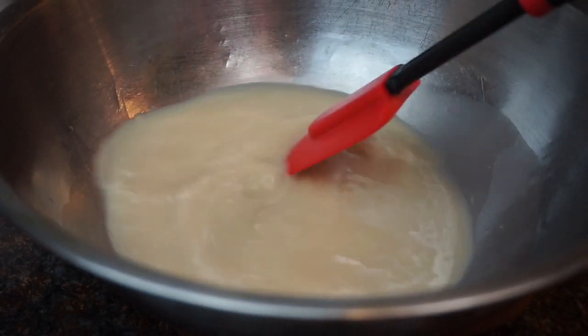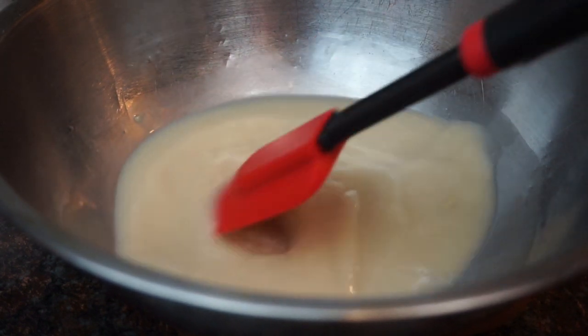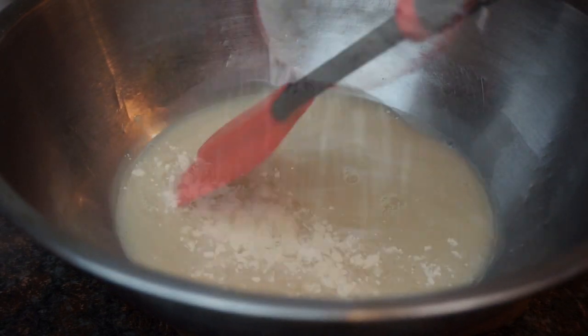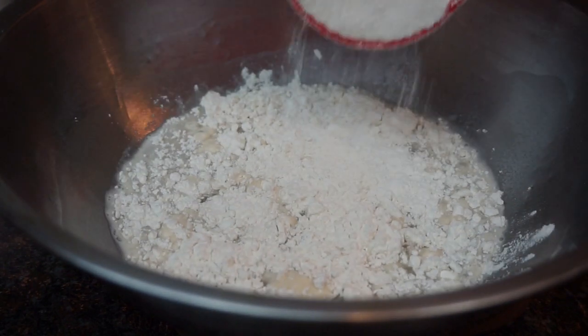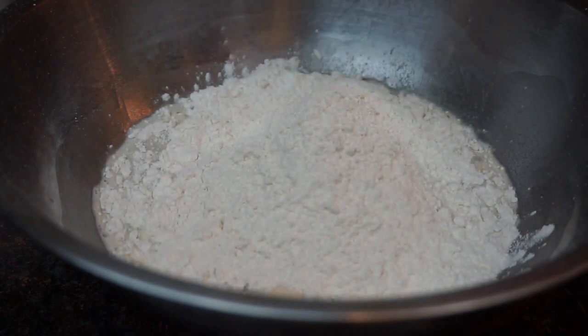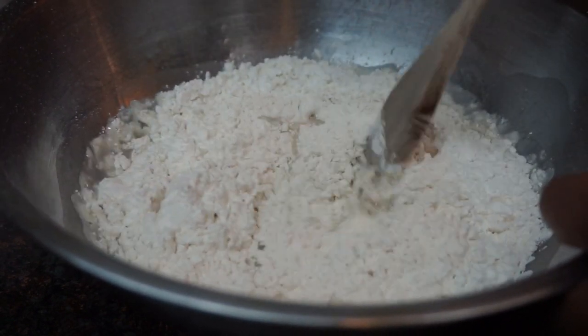We're going to mix it until everything is nice and dissolved. Now we're going to start to gradually add in our flour — we want to start off with two cups and then mix it well.